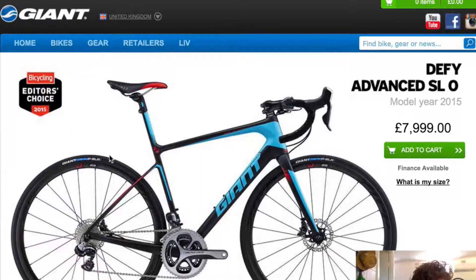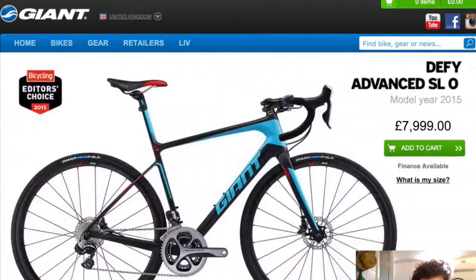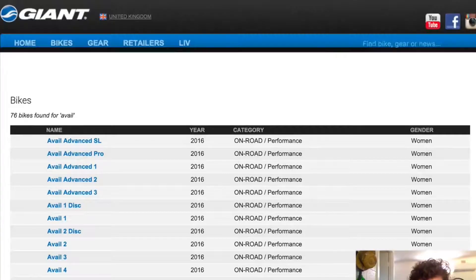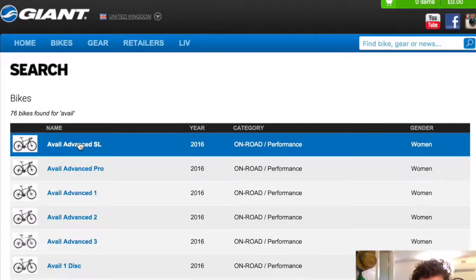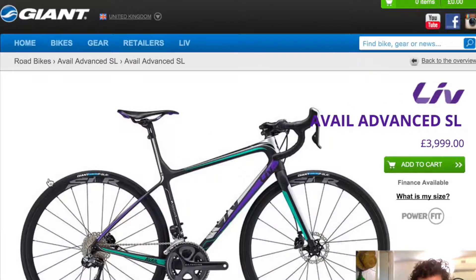They are definitely good bikes. The female equivalent is called the Avail — so the Defy is more for your taller rider, the Avail is the same bike, similar geometry but more upright, and that is the women's version of the Defy. The Liv is the Giant one, so this is a female version of the Defy — another good bike, the Avail, same deal.